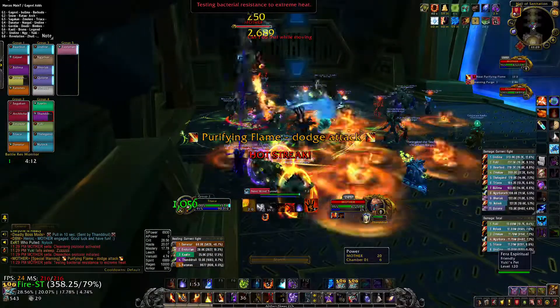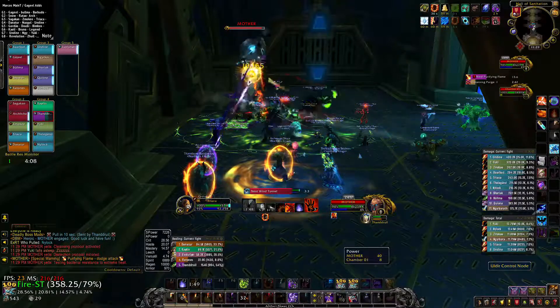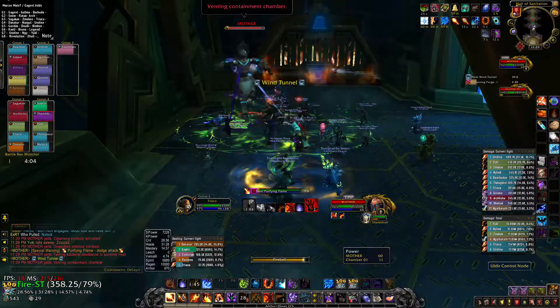Testing bacterial resistance to extreme heat. Curtain the fire chamber.